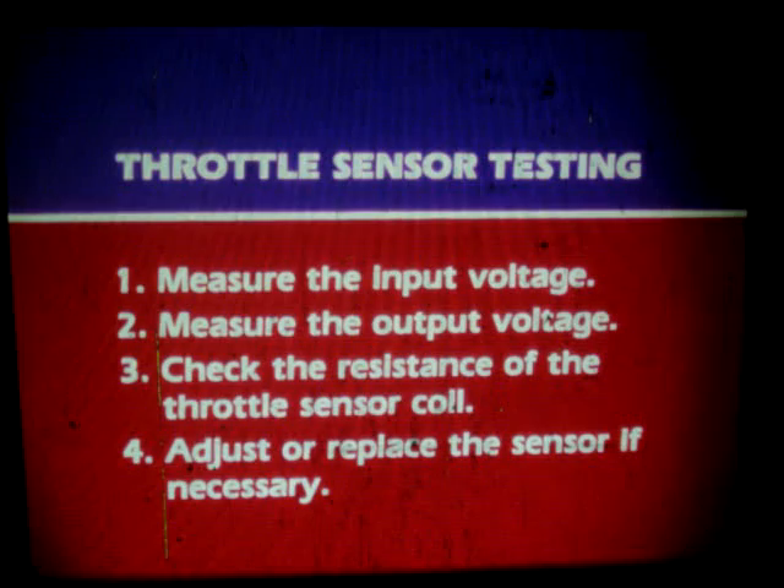Let's recap throttle sensor testing. First, measure the input voltage. Then measure the output voltage. After that, check the resistance of the throttle sensing coil. Finally, adjust or replace the sensor if necessary.